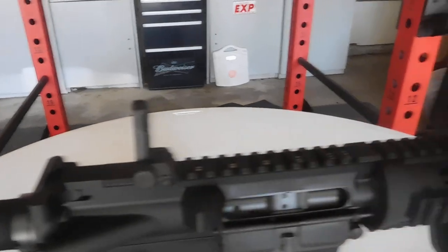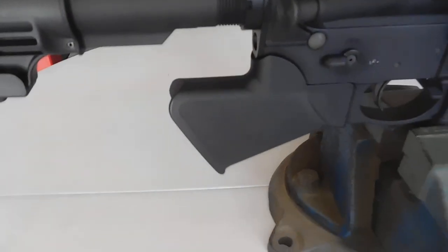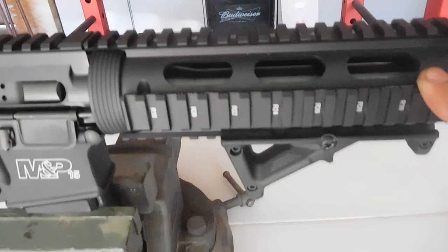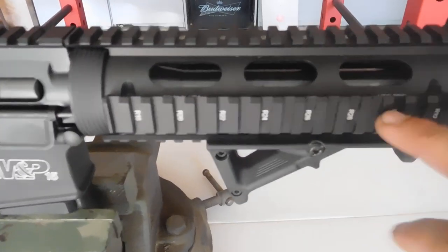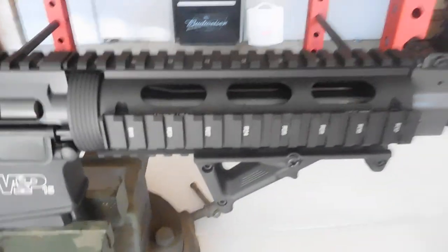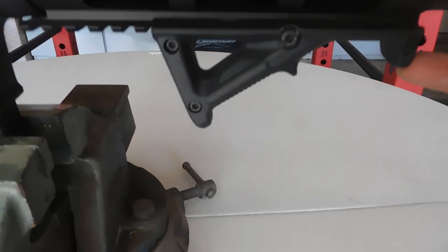The things I changed are obviously the sights — front and rear MBUS Pros, which are steel — and the Spartan Dynamics featureless grip. I also have the BAD lever, which I'll show from the other side. The handguard here is an ATG Pro, I believe — it says right here — with Picatinny on it and an extended top rail that goes all the way across. And there's an angled foregrip — the Magpul angled foregrip.